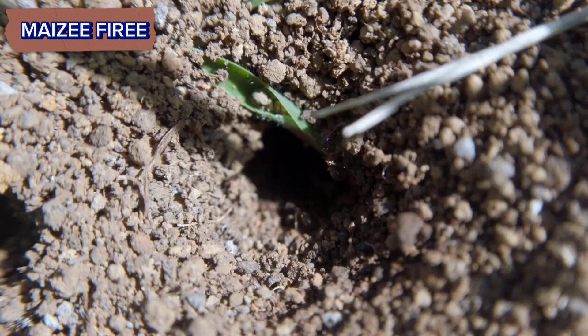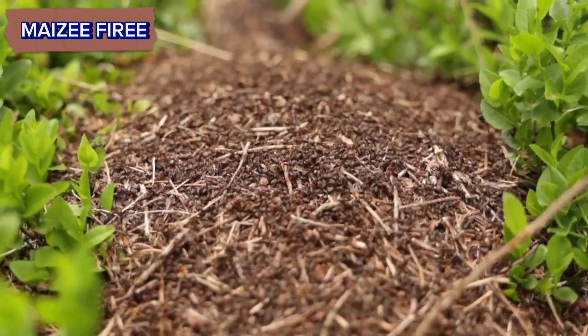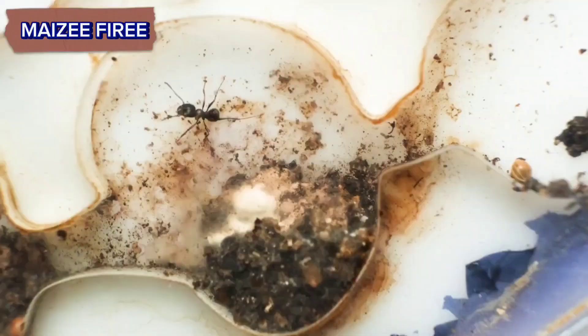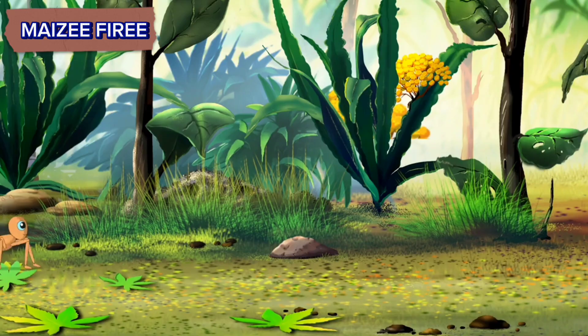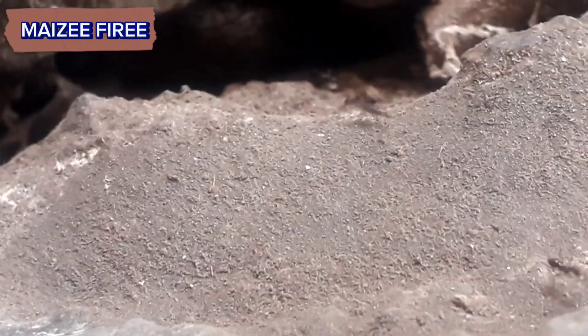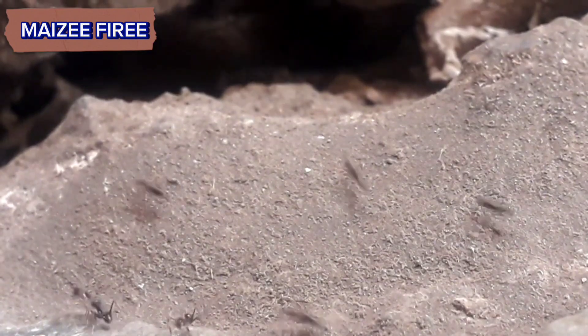Step 7: Observe and maintain. Once your anthill is set up, take some time to observe the ants and their behavior. Make sure to keep the environment clean and provide fresh food and water as needed. Step 8: Expansion. As your ant colony grows, you may need to expand their living space by providing additional containers or creating more elaborate setups.